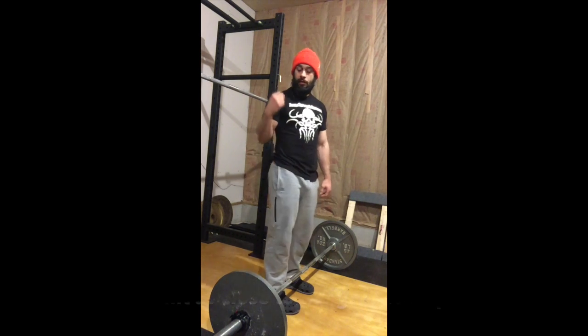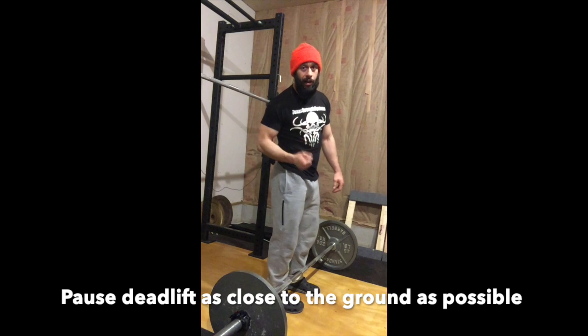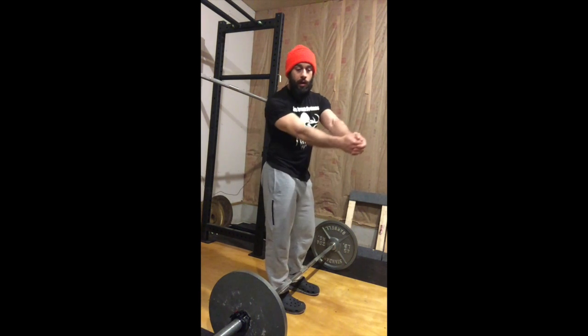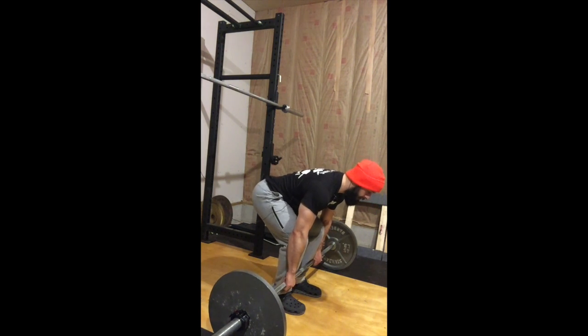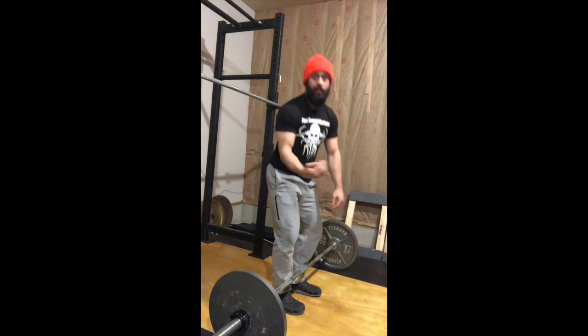The next one is a pause deadlift off the floor as close to the ground as possible. Imagine that you have a piece of paper and you're trying to slide it between the plate and the floor, and you want it so that piece of paper has a slight drag. Keep the plates as close to the ground as you can, pause it, and then continue your deadlift.